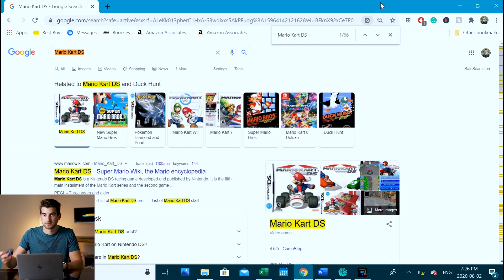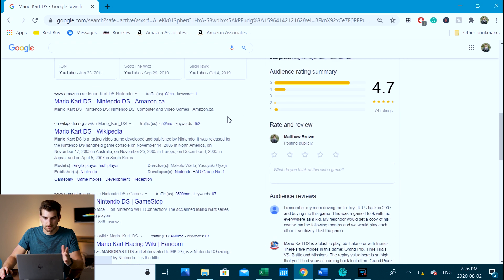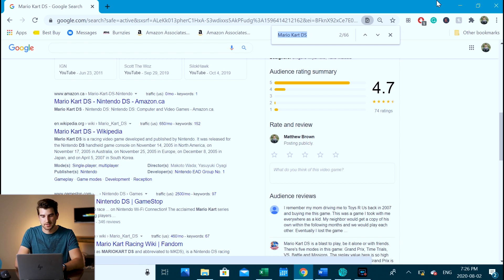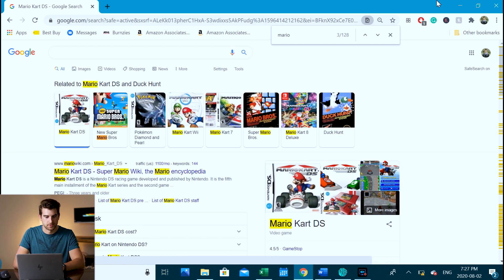When I need to find something really easily, I can swipe left on the top button to open a finder. So if I'm on my browser and want to find something fast, instead of pressing Control+F I just swipe left on that button. The finder comes up and I can search — say Mario — and you can see Mario showing up everywhere. Super useful, saves time from going to your keyboard.